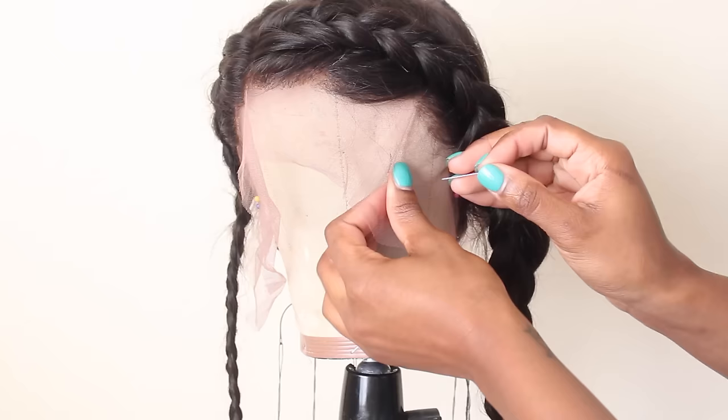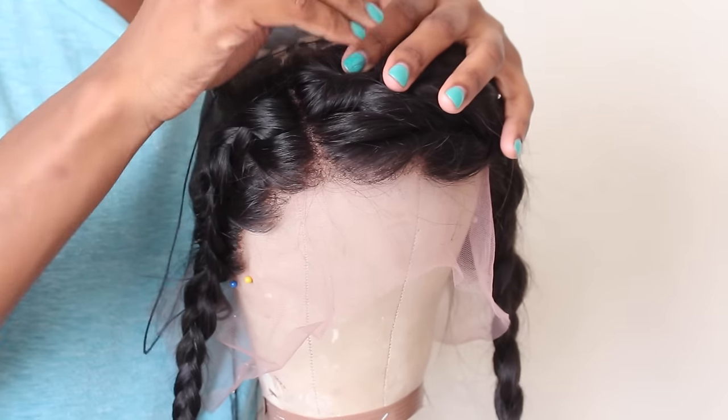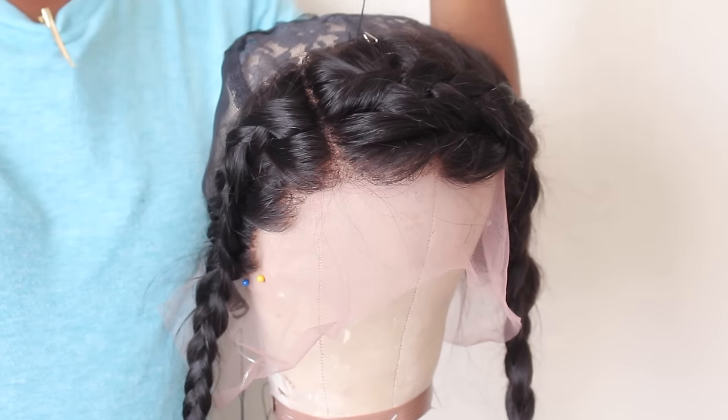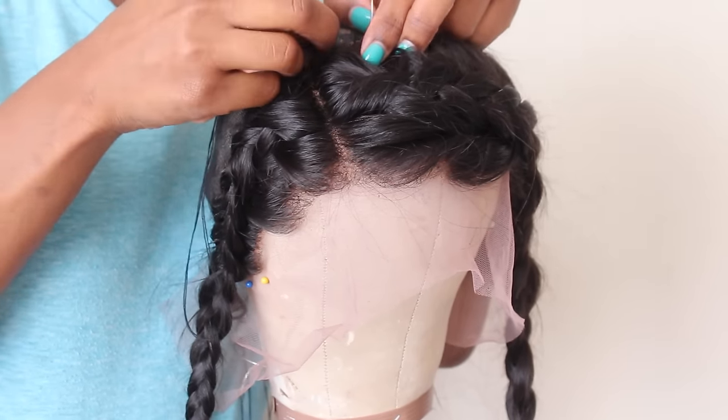I like to take a couple of pins to secure my frontal down before I begin to sew it. Once I sew it, I like to go underneath and then through the frontal, and I basically start right in the center and then work my way down on both sides.